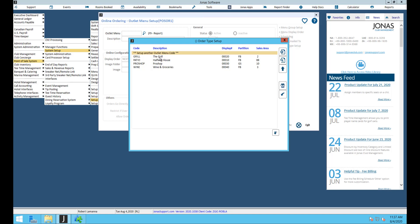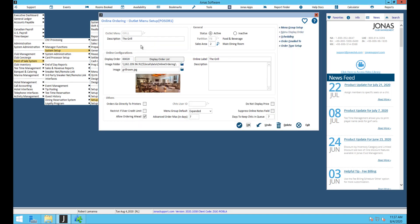Click into there. If you're creating this for the first time you'll hit set up another outlet menu code. I'm going to go into one I've already created — the grill. If setting this up for the first time, just enter your code and description. This description is what you'll see in your list; the online label is what your member would see on the website.